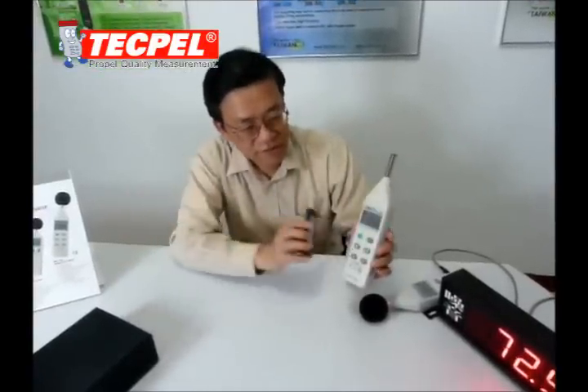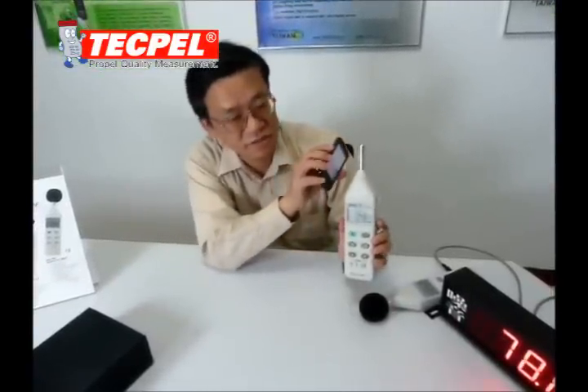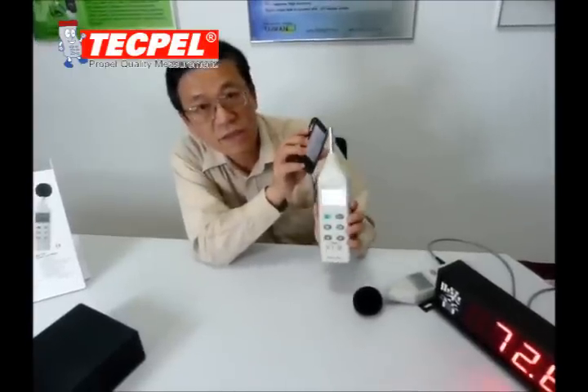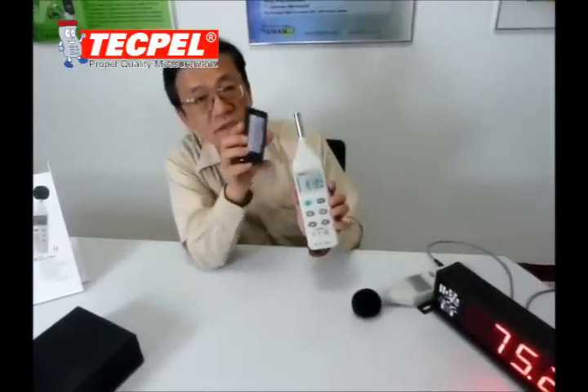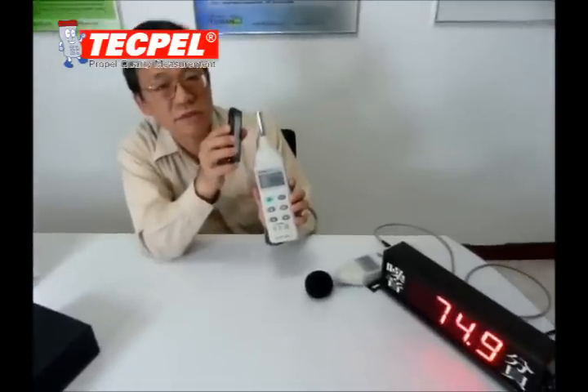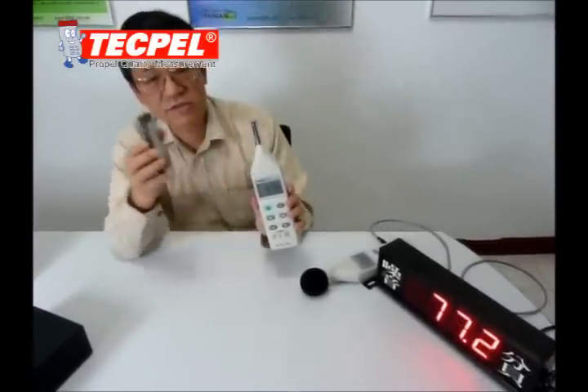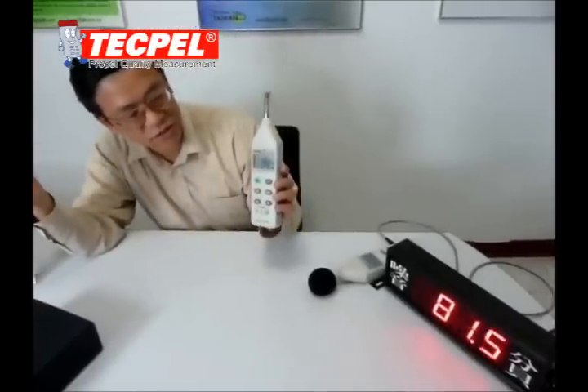This is the mobile sound level meter. You can measure the sound medium level. When you increase the sound source distance, the dB reading will reduce.